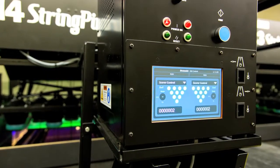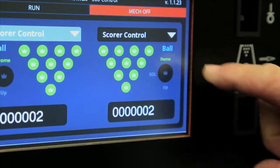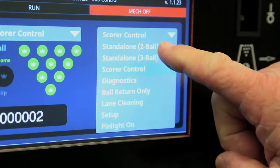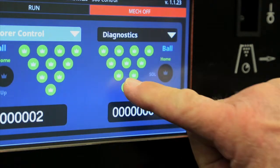Brunswick's 360 Smart Controller simplifies troubleshooting. The easy-to-read 7-inch touchscreen display supports multiple modes of operation, including bowling, on-demand pin setting, cleaning, and integrated diagnostics.